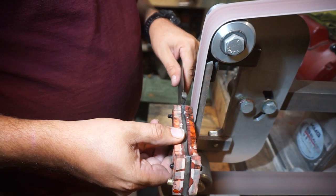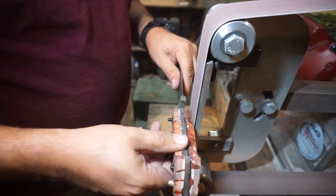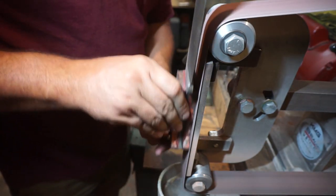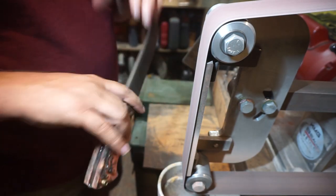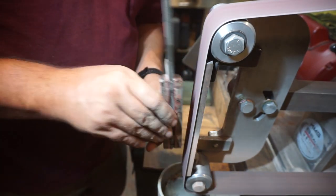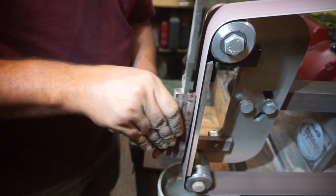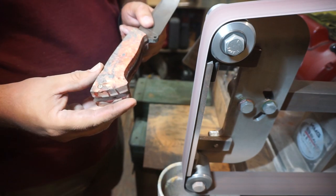We want to go ahead and grind down the pin material, but you want to be careful whenever you have brass pins or in my case a brass lanyard tube, because if you grind too aggressive too fast you'll get that pin real hot and it will start melting the glue that you have holding the scales onto the knife. You want to make sure that you keep everything cool while you're doing this so you're not messing up the mechanical bond of that glue on your scales.